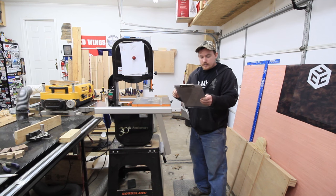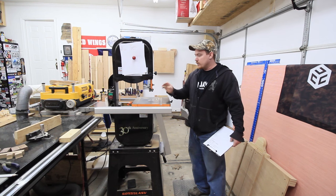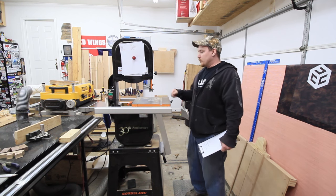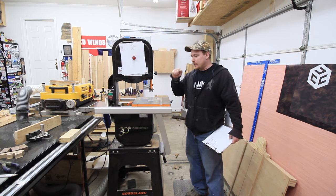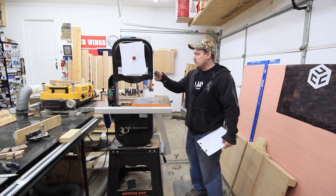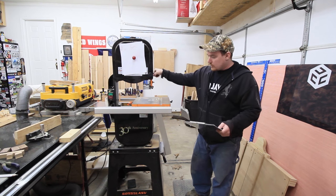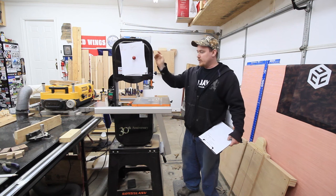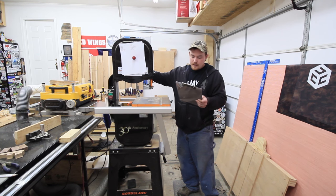Something else I like is all of the adjustments are really easy. Dialing in these bearing guides is very easy. They do require an Allen wrench set — they're not wing nuts or anything you can adjust by hand — just use a couple of Allen wrenches and adjust as needed. Everything else adjusts just fine. The tracking of the top wheel in and out to make sure that the blade is centered on the wheel, there's a knob in the back. Super easy to do that.